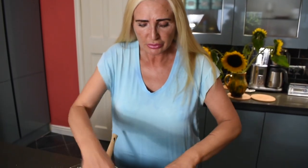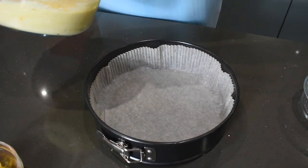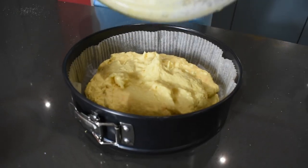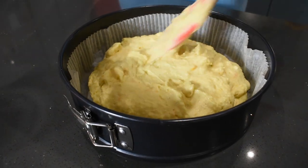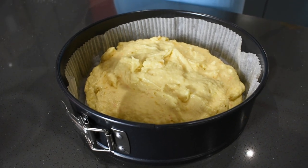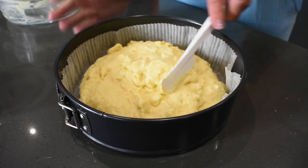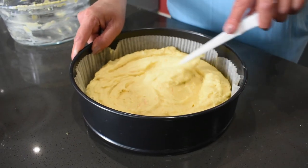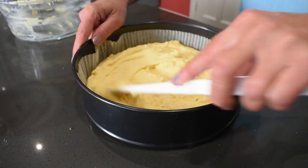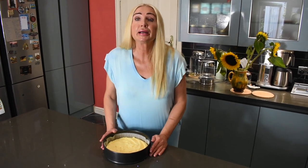Now we're going to pour this mixture into the prepared baking tin. I'm using a springform — you can use any tin you like as long as you line it with baking parchment. This one is 22 centimeters in diameter. You can use a little smaller or a little bigger — it makes no difference, it will just make the cake a little bit taller or a little bit wider. Gently spread it to the edges and smooth it out. Now we're going to bake it in the preheated 180 degrees Celsius oven for 30 minutes.